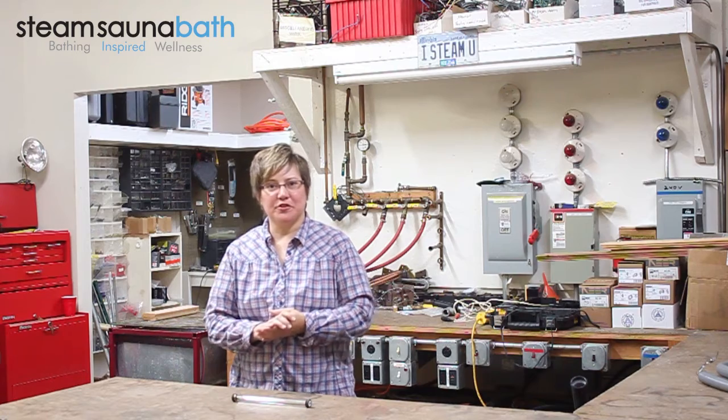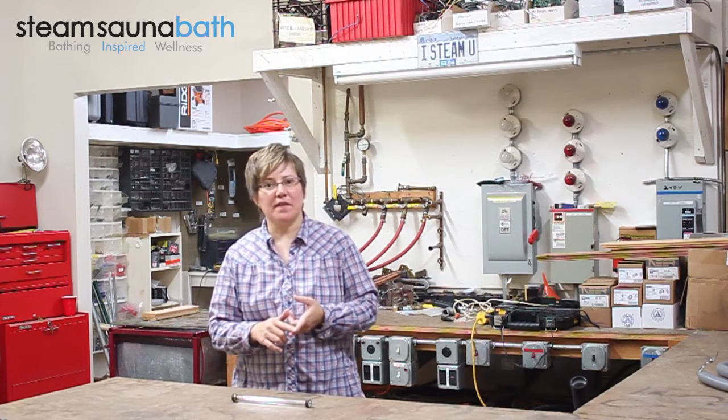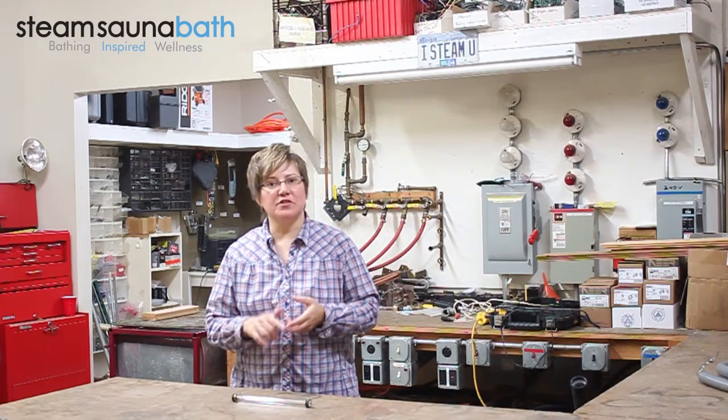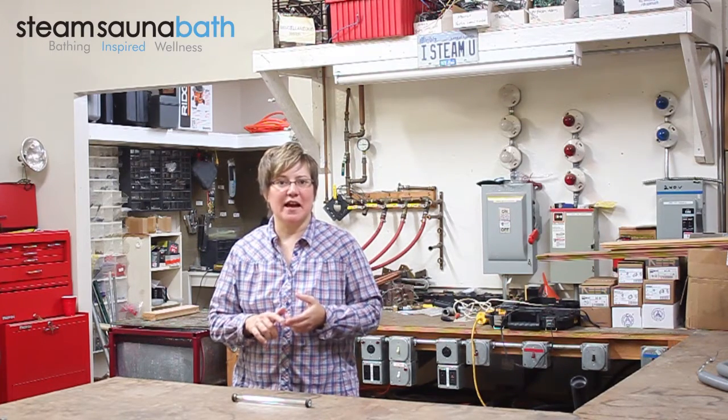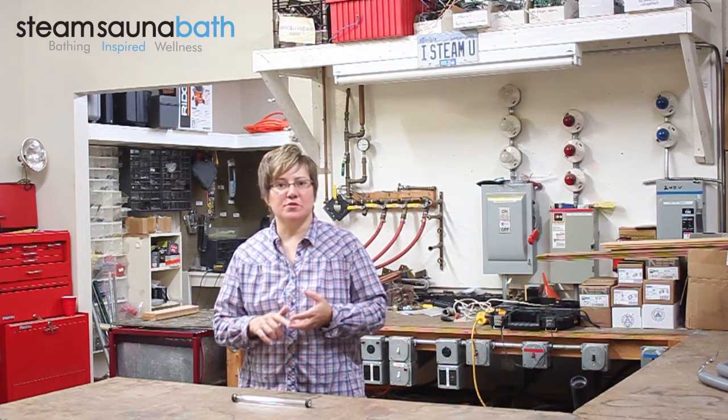Hello, my name is Jennifer, and I'm here at our tech bench to take a look at a Mr. Steam water site gauge used in commercial steam generator models CU-1000 through CU-1400, which have serial numbers beginning with the letters A-X, and all models CU-360 through CU-750.